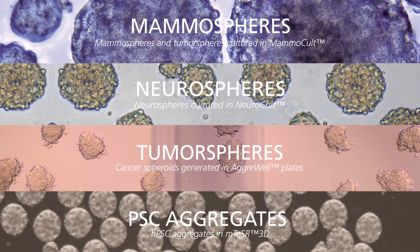Counting 3D spheroid cultures — including mammospheres, neurospheres, or cancer spheroids — can be simple.